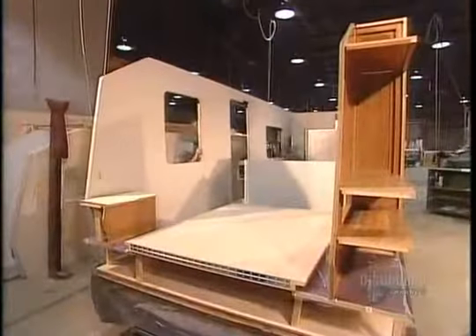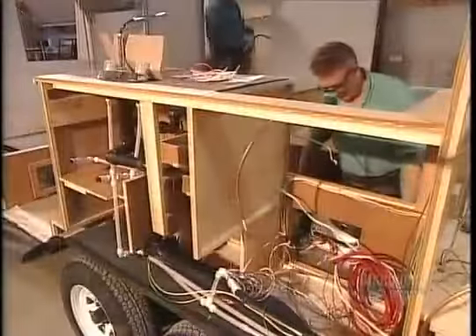While some workers put up the preassembled walls, others run wiring for the lights and appliances.